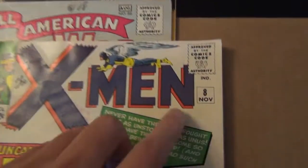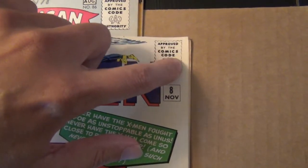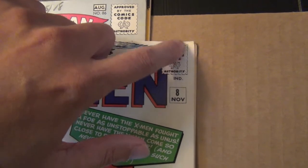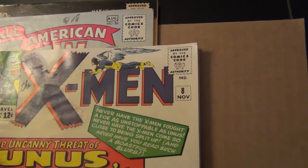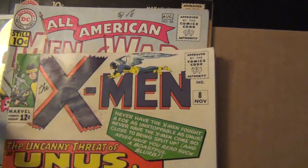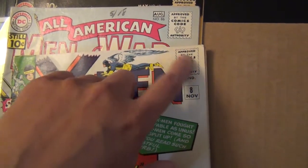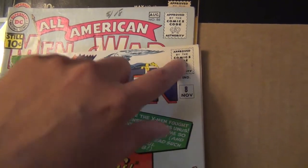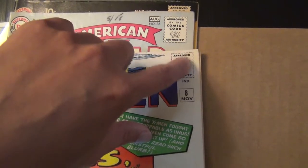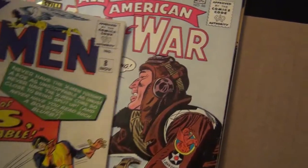And then you look at a silver age book. This dimension right here is three quarter of an inch. I use that quite often — most early silver age books, that is the size of the code. You can estimate that this is three quarter inch and then use that to compare any creases or tears accordingly.